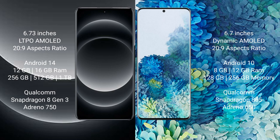Xiaomi 14 Ultra runs on the Android 14 operating system. Samsung Galaxy S20 Plus runs on the Android 10 operating system.